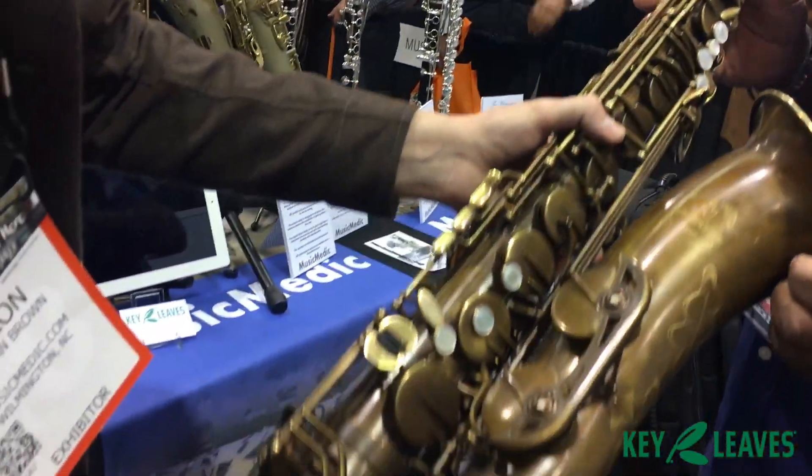Let's do it. We're going to get it set up with Key Leaves — check this out. I'm just going to bring the bell up here and show you this. So you just bring it up there.